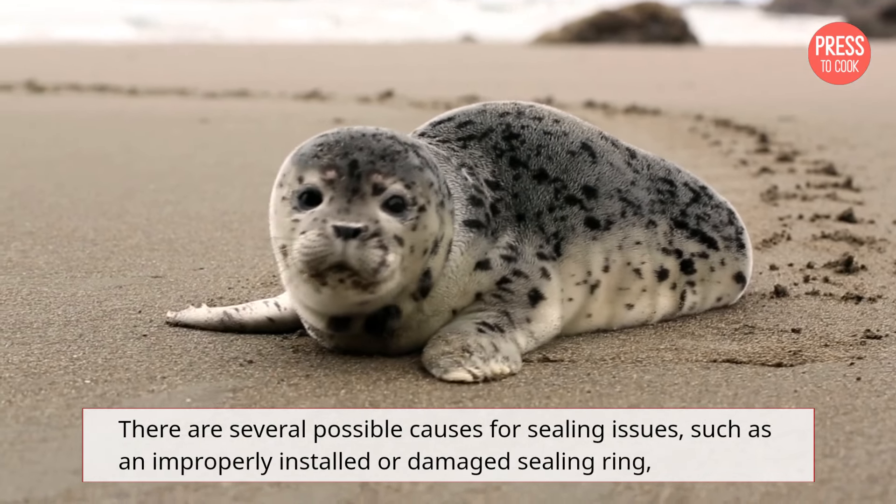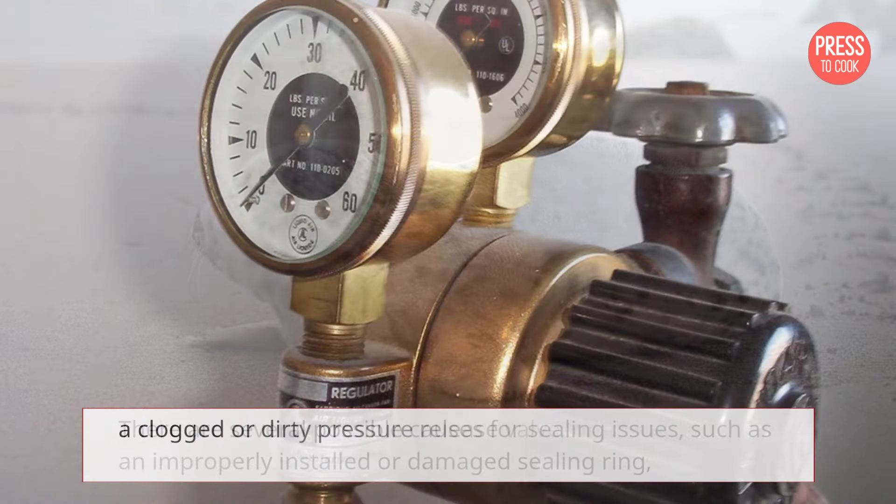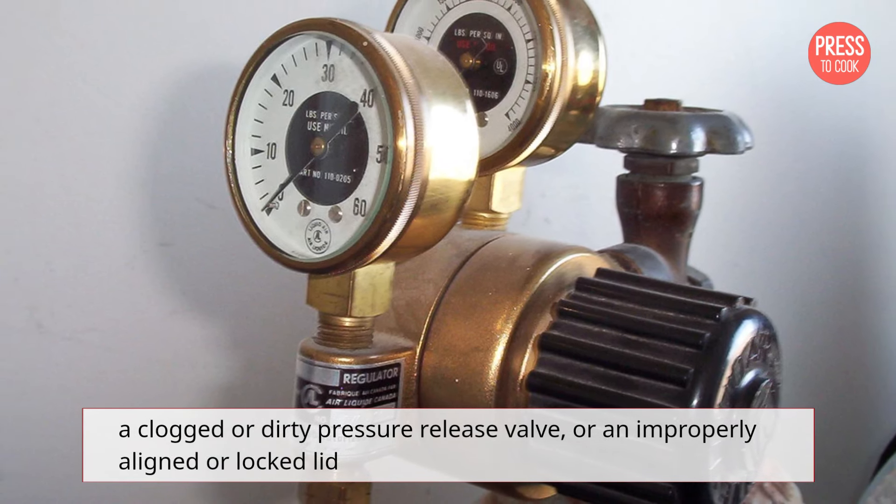There are several possible causes for sealing issues, such as an improperly installed or damaged sealing ring, a clogged or dirty pressure release valve, or an improperly aligned or locked lid.